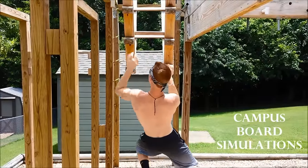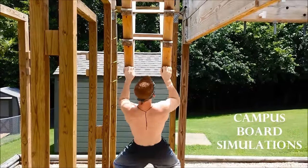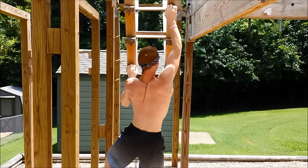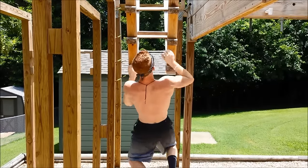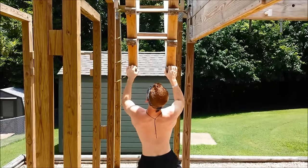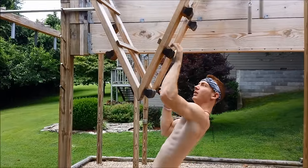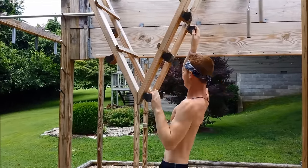Starting the list off at number 1, we have campus board simulations. Now if you haven't heard of campus boards, they are essentially small overhanging ledges that you traverse up vertically. This training method is highly used by rock climbers to gain finger strength. The reason why I call it simulations is because you will be simulating the exact same actions, just using larger hand holds than a normal campus board. The purpose for using bigger size hand holds is that your entire hand is being used and almost all the strength required comes from your grip and forearms, as opposed to just your fingertips.